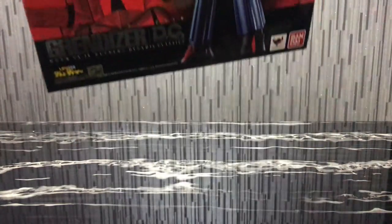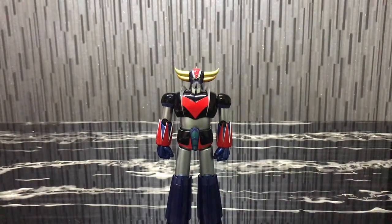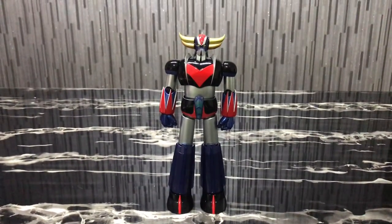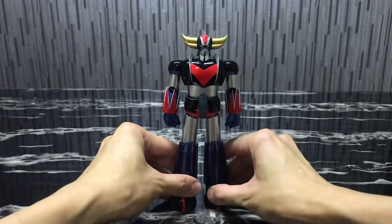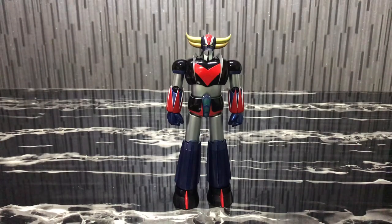Without further ado, I'm gonna bring the Grandizer figure over here. Let me just adjust the camera downwards a little bit. Okay, so here we have the Grandizer figure — personally I feel this is a very nice foundation of Grandizer, really really very anime accurate, just the way I remember him in the anime.